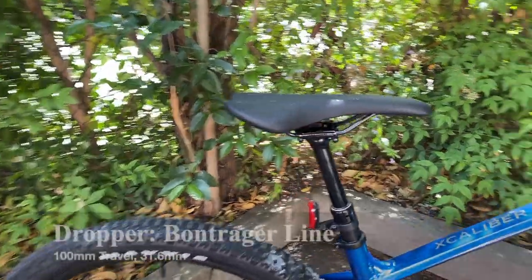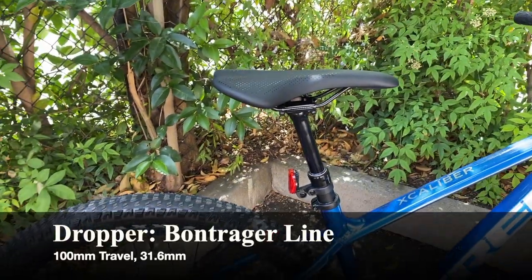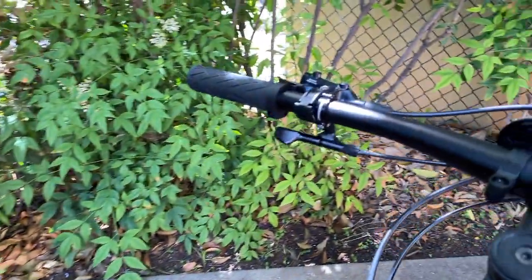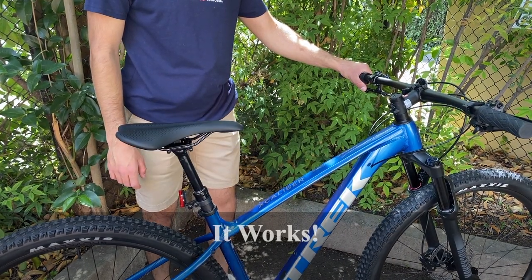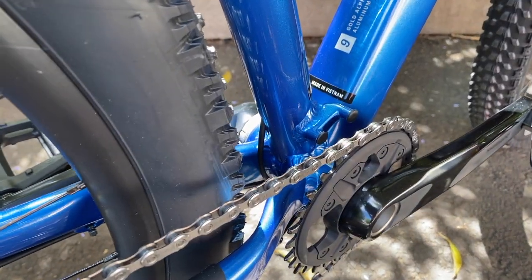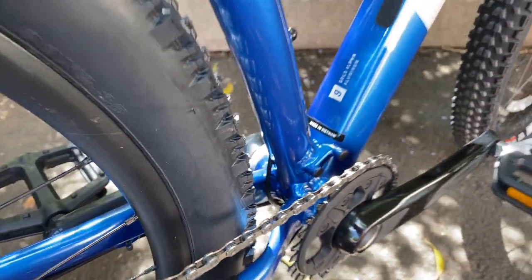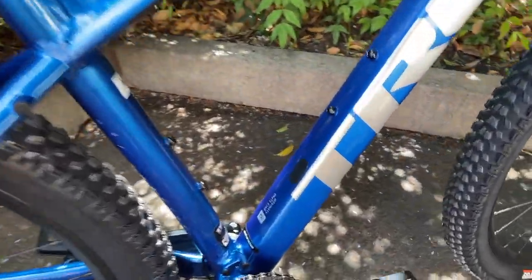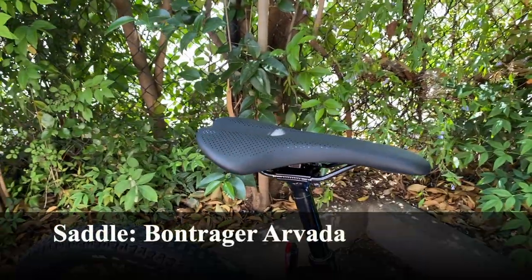A big change for 2022 is definitely the dropper post. This is a Bontrager Line dropper post with 100mm of travel in this medium frame size and a 31.6mm seat post clamp diameter. You can see the lever on the handlebar — a pretty generic metal lever. The frame has a hole in the back of the seat tube to route the internal dropper post cable. The Marlins don't have that feature, but Excalibur frames always do — really nice to see.